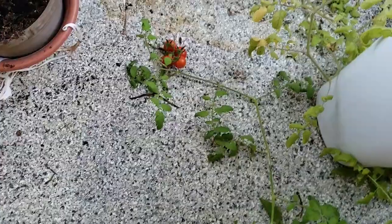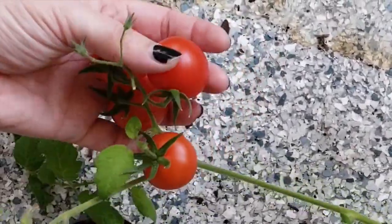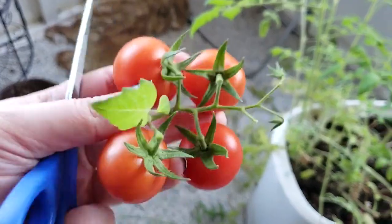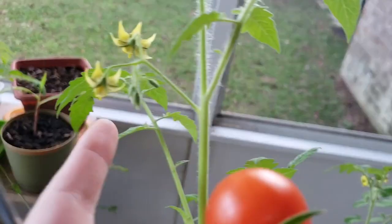Oh, I forgot to show you the cherry tomatoes — look at that! Because we're growing fully indoors, this plant has a lot of flowers. My garden bed did not arrive yesterday, so it's the next day and we're going to put it together.